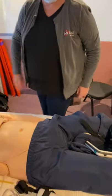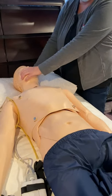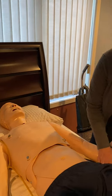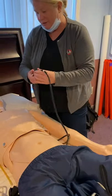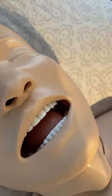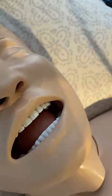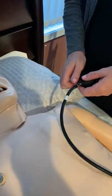Now let's quickly walk through the physical functionalities of the mannequin. You can intubate him — he is a fully intubatable mannequin. You can add a difficult intubation with this bulb, which gives you the ability to swell his tongue. If you pump this up, you'll see the tongue swell and you'll have a hard time getting in there. To release it, turn that down and the air will come out.